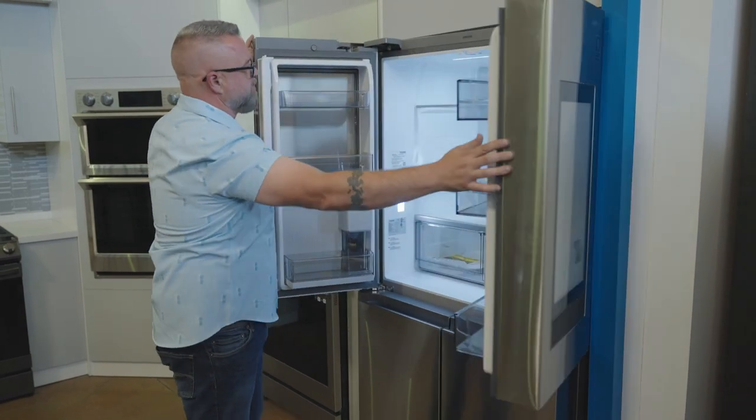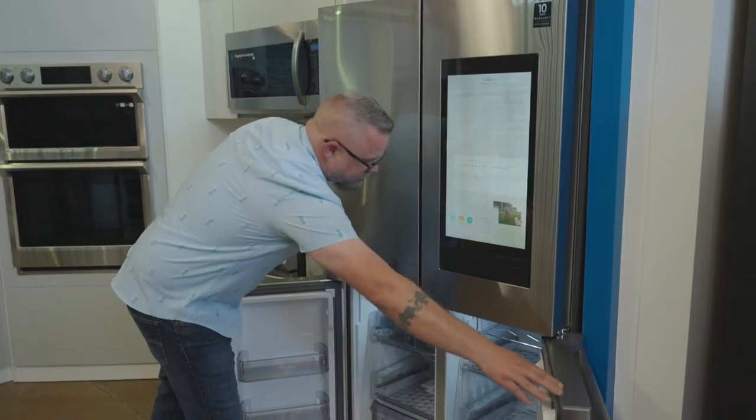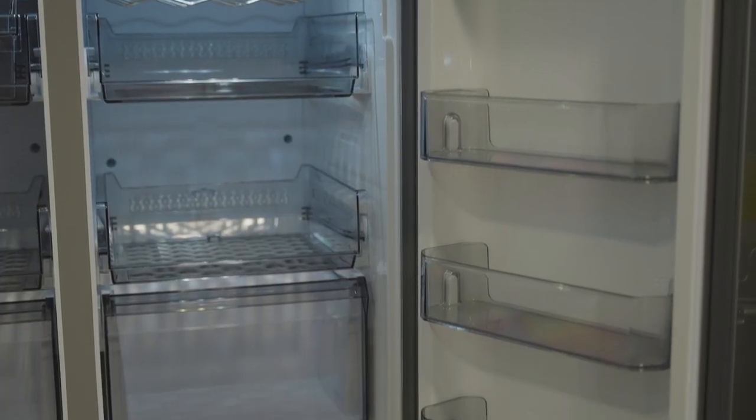When you look inside the refrigerator, the first thing you're going to see is beautiful LED lighting and lots of space. Down below we've got our freezer section with dual ice makers — one for crushed and one for cubed ice. This freezer section can actually be converted to fridge.